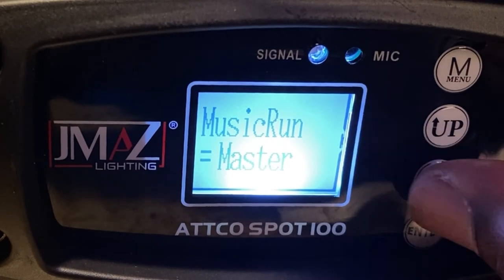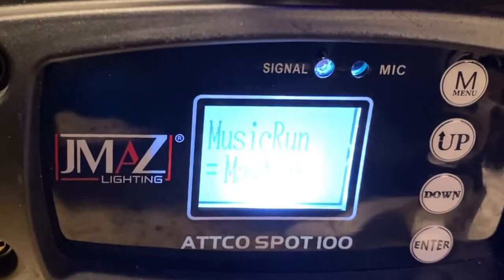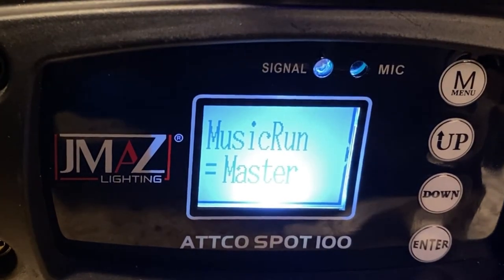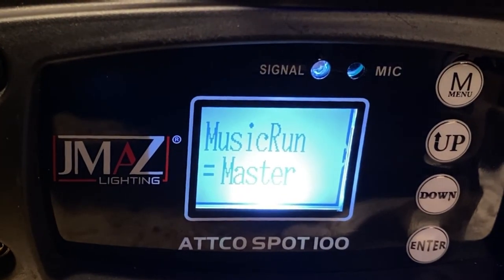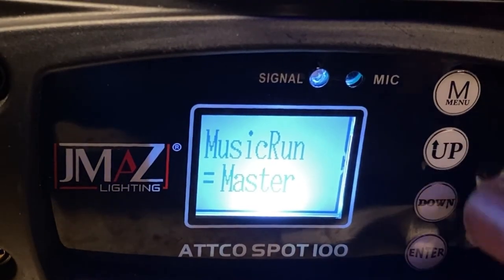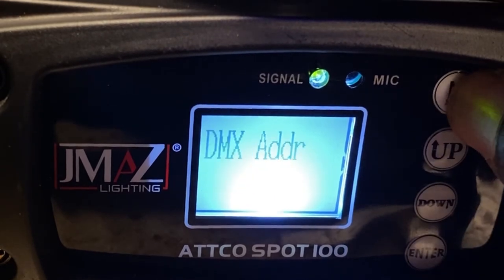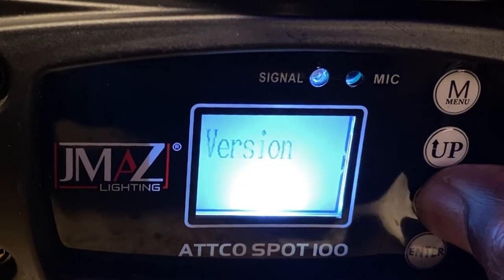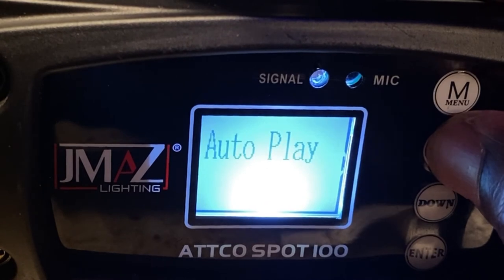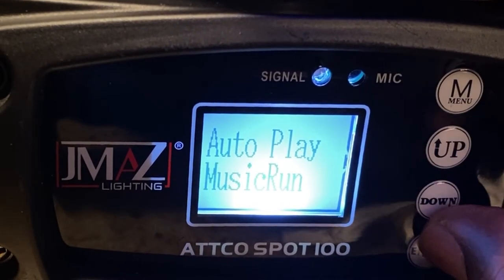And then this is where it's going to say master. See if I can get that. So you can press enter. Oh sorry, let's go back. Music run.